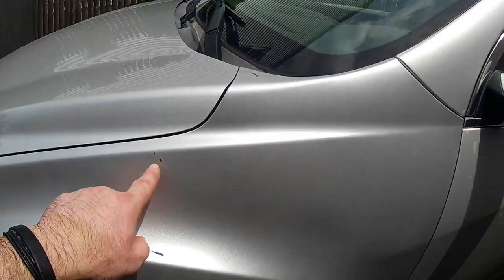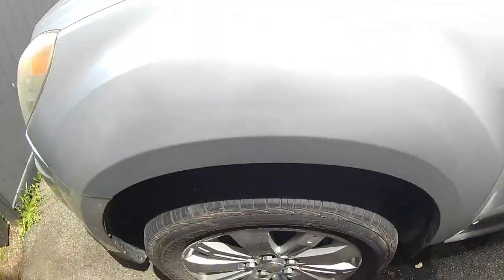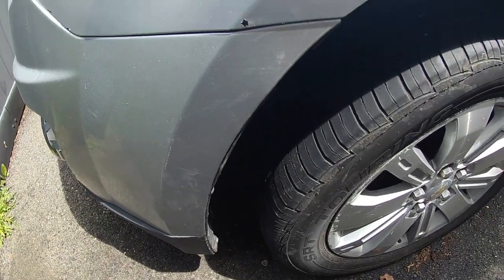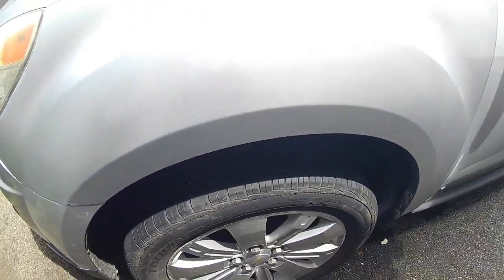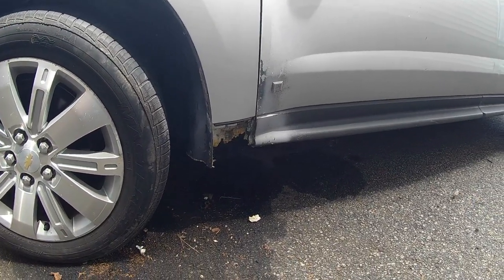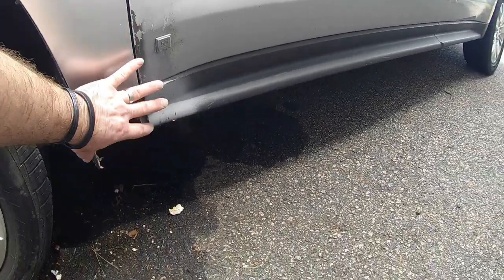As you can see, I ended up scratching it here and here while I was putting it in. So now I've got to touch it up. I don't know how it's going to look, but I'm going to try. I've never used this paint before, so it's my first time. But honestly, it's a lot better than it was. This whole piece from here down was completely bondoed all the way to the bottom.